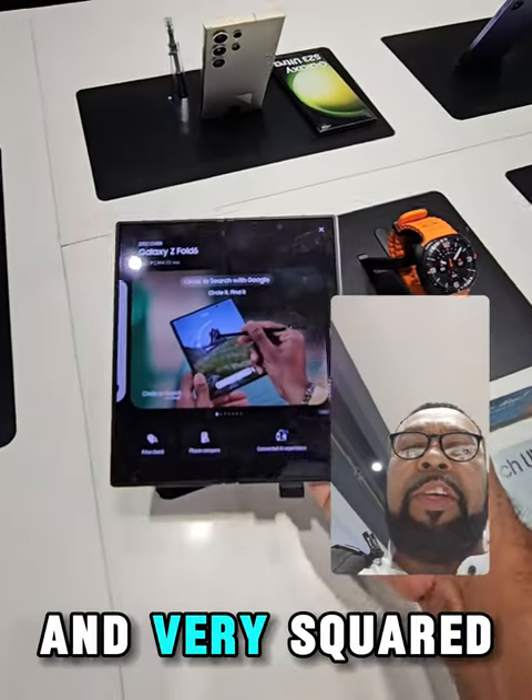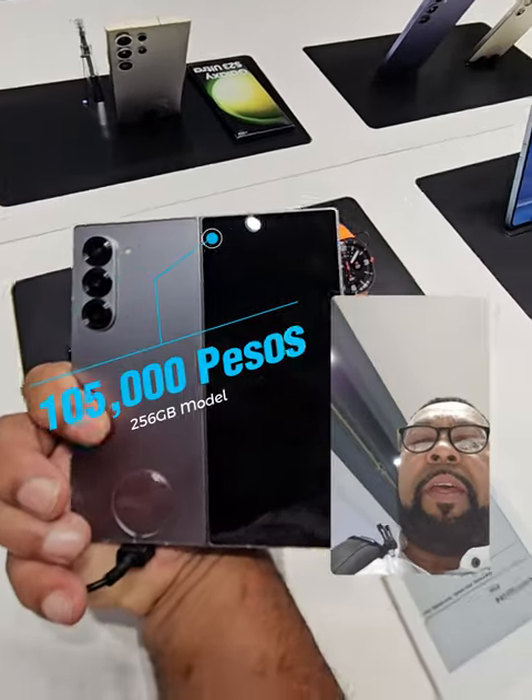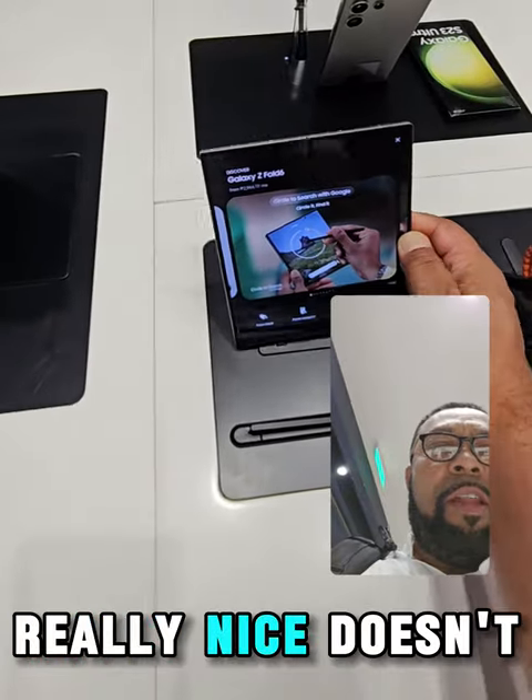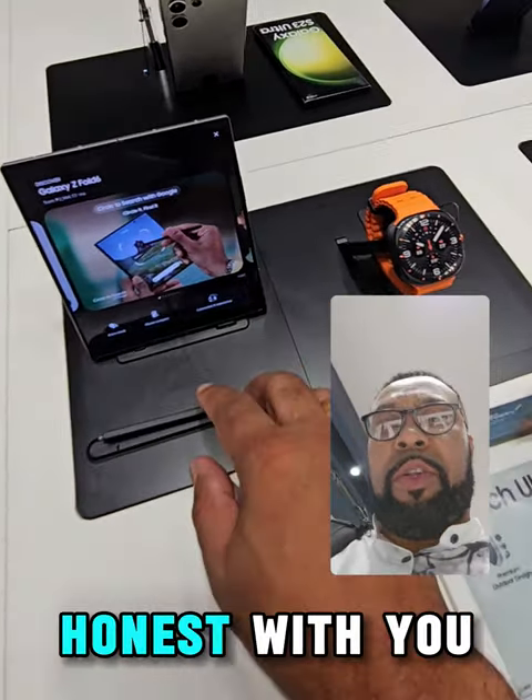It's quite thin and very squared off compared to my Z Fold 5. Really, really nice. It doesn't look too bad at all — quite like it to be quite honest with you.